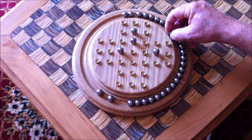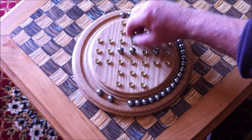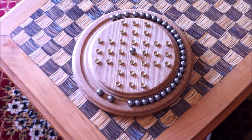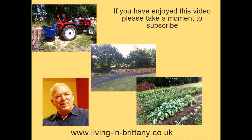And then from there on it's fairly simple: take the center one out, pop it over, bring the other one down over the top, clear that one, and then back into the middle. And there we end up with one ball left in the center spot. I hope you've enjoyed this and it's been of some use. If you have, please take a moment and give us a thumbs up and subscribe if you haven't already. Bye.